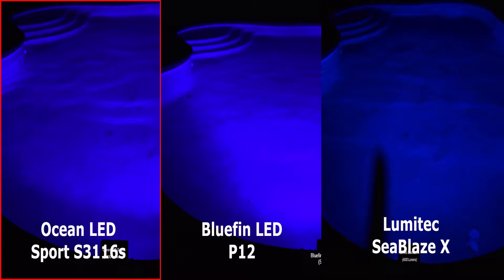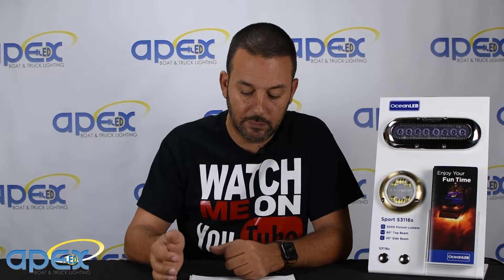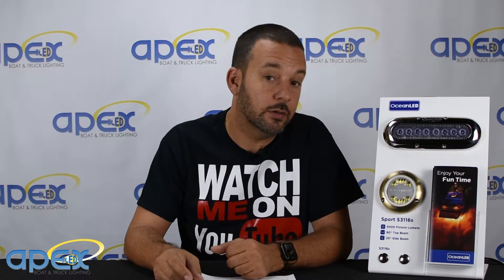We actually tested it in the swimming pool next to the Lumetex Seablaze X and Bluefin's Piranha P12, just to show you exactly what the beam angle looks like and how bright it is. It's made of aluminum bronze, so this should really last a long time.